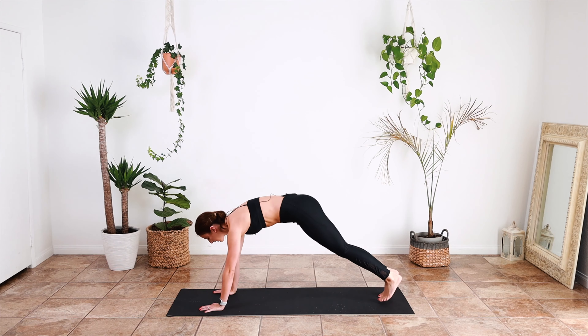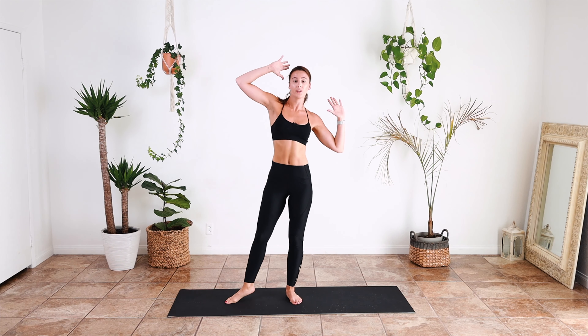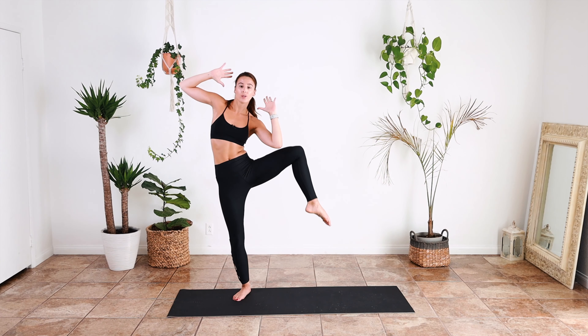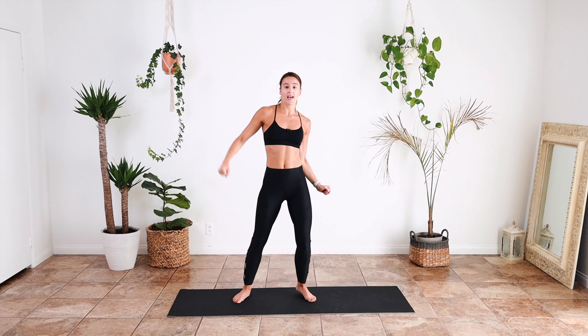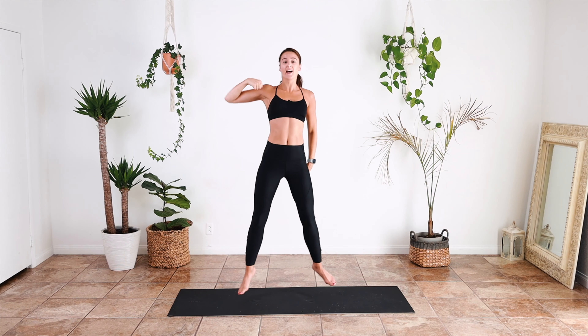Okay, we're going to stand back up. Knee lift to the side, and jump, punch, contract them abs. Switch sides — one, two, three, four, jump, contract every time. Again, two — reach over, elbow to knee and contract.